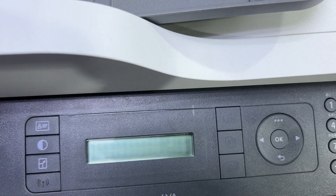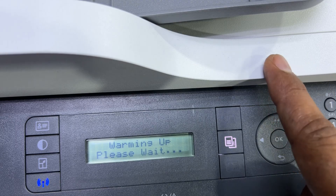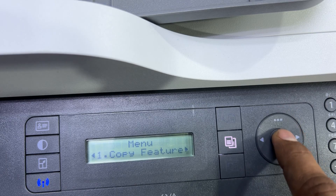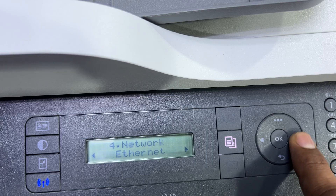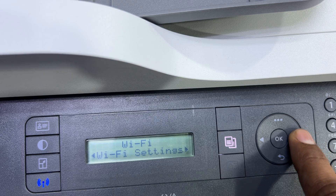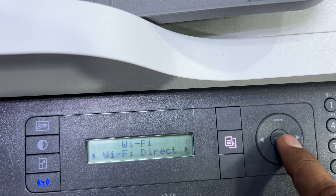Now we'll talk about the second option: Wi-Fi Direct. If you don't have a Wi-Fi router, you can access your printer directly from your smartphone without being connected to a router. Press the three dots button again, press right arrow, go to Network settings, press OK. Right arrow to find Wi-Fi, press OK, then go right until you find Wi-Fi Direct — press OK.